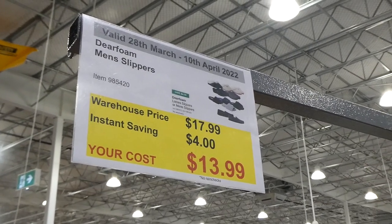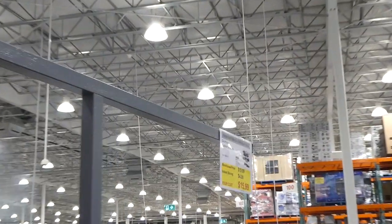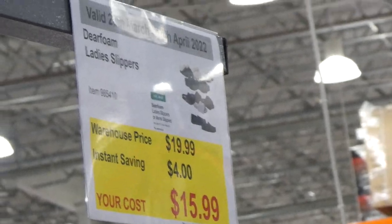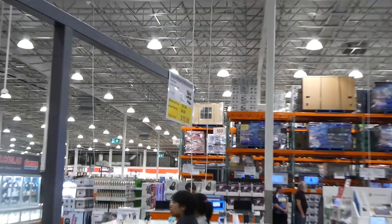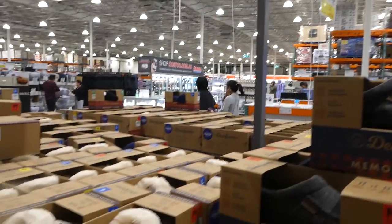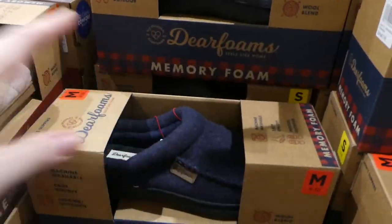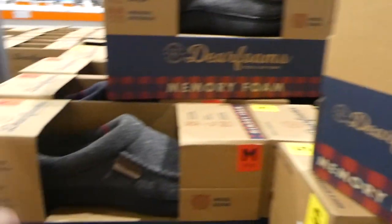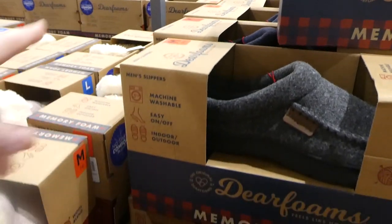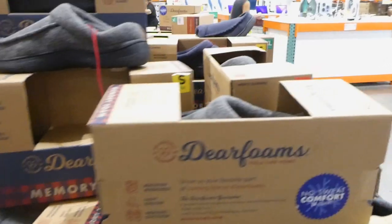Dearfoam men's slippers are on sale, $4 off, down to $13.99, and women's are down to $15.99. When they first came to the store they didn't have all options, but now they have everything in store. The men's come in small, medium, and large — small is size 7-8, medium is 9-10, and large goes up to extra large.